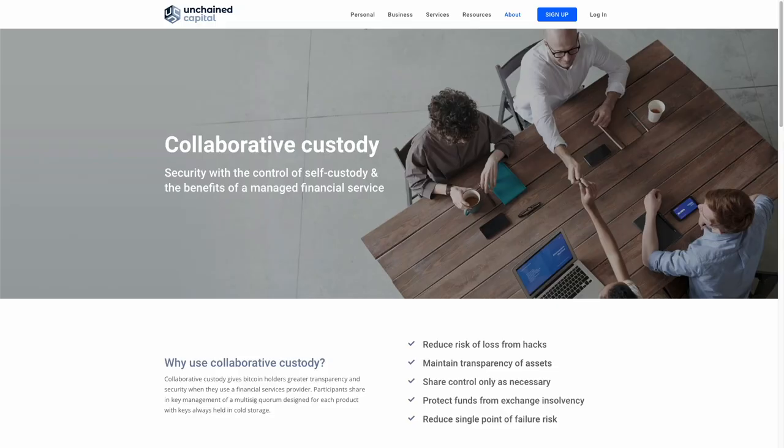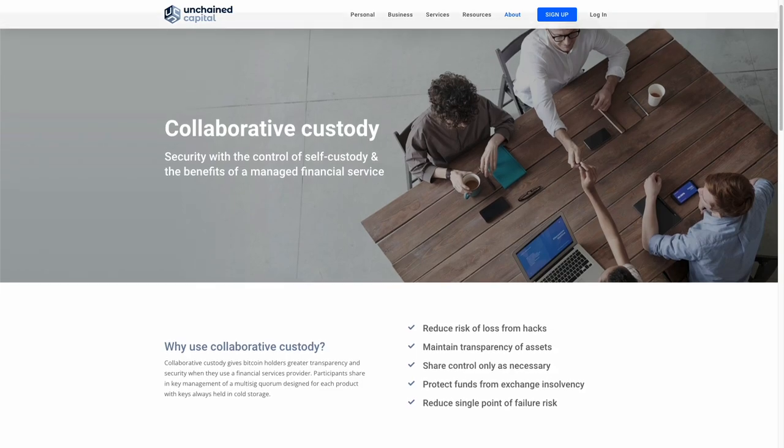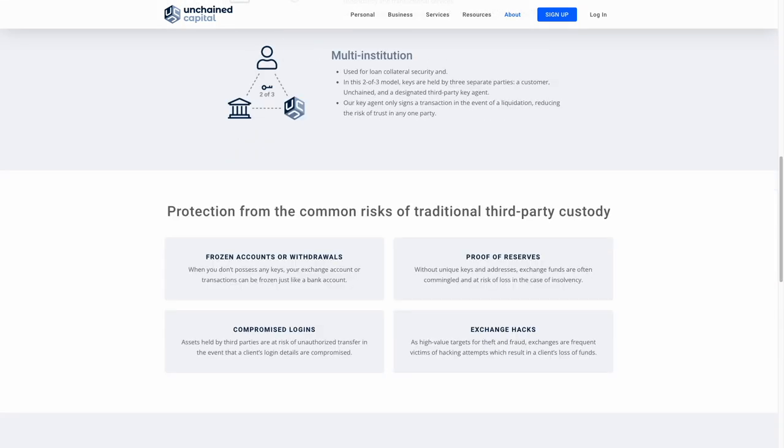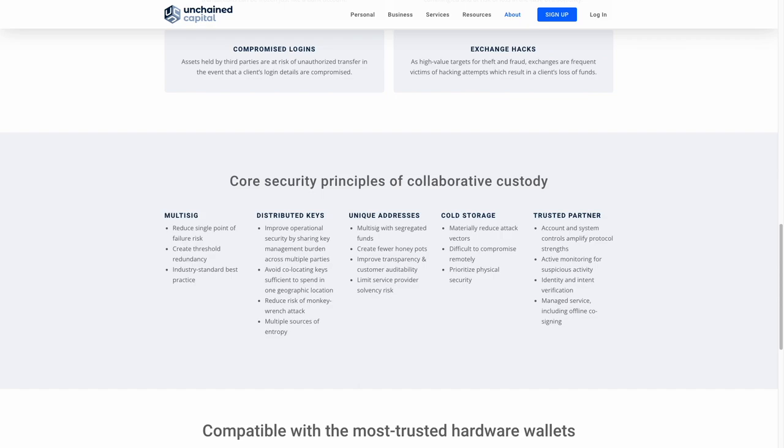If multi-sig seems too complicated, check out companies like Kasa and Unchained Capital. With their collaborative custody models, you give custody of one of your private keys to Kasa or Unchained Capital, creating a two-of-three or three-of-five multi-sig without needing to manage all the hardware devices or seed phrases yourself. In a three-of-five setup, even if you lost two hardware wallets you could still sign a transaction using your last two wallets plus the key from Kasa or Unchained Capital. If you're still confused about multi-sig, leave a comment — I respond to all comments — and check out the multi-sig playlist linked here.